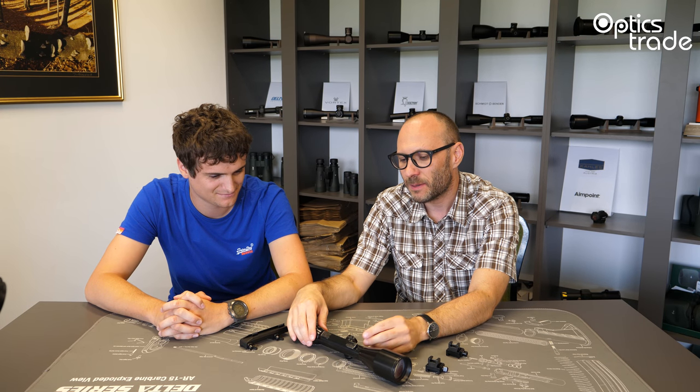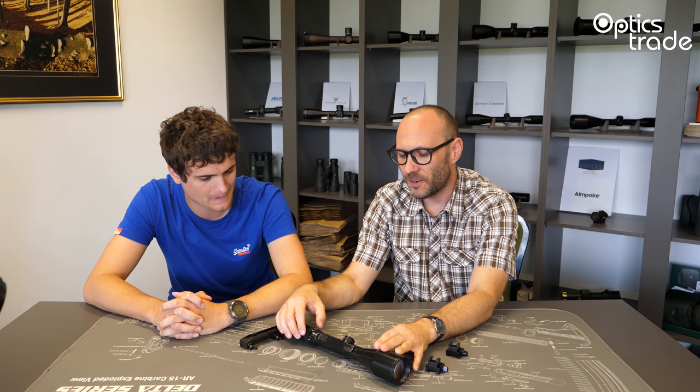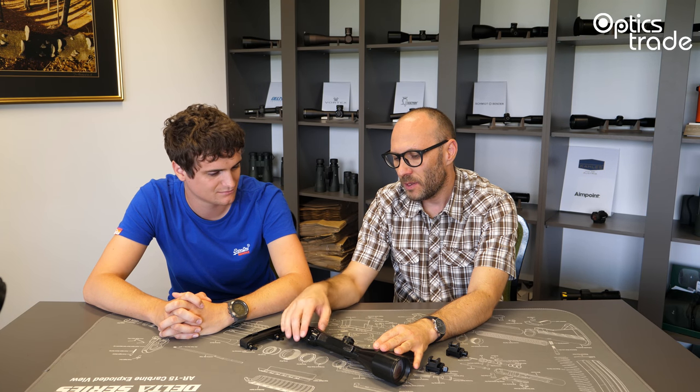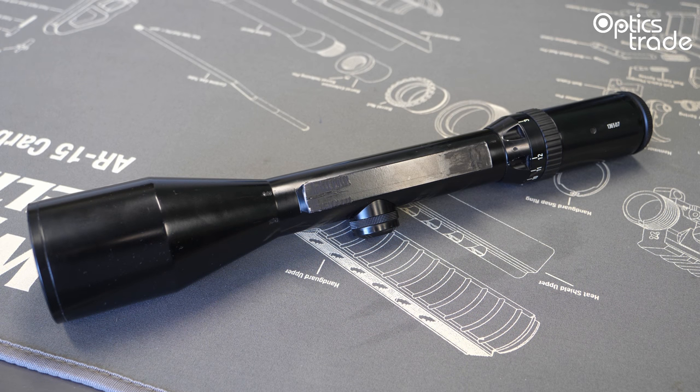LM rail was, at least a couple of years ago, the most common and the most popular type of rails on scopes. As we probably already explained in many other videos, rail mounting is always better than ring mounting. Although rail mounting is only popular in Europe. In the US, in Japan, in all other countries, you rarely see a scope with a mounting rail on the housing beneath the central tube. The LM rail was one of the first rails of this kind, and almost all European producers were producing this type of rail. It's sometimes also called a prison rail.